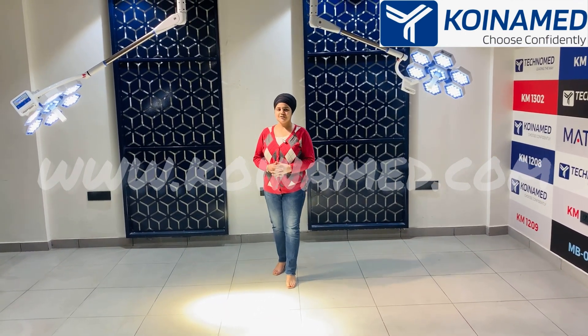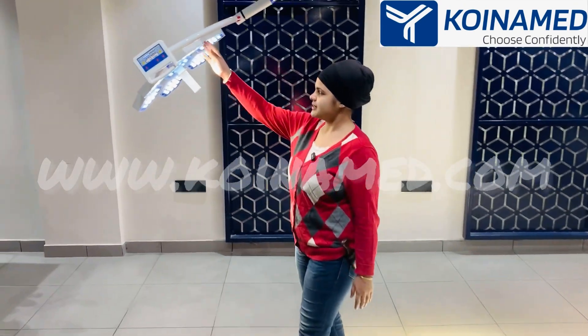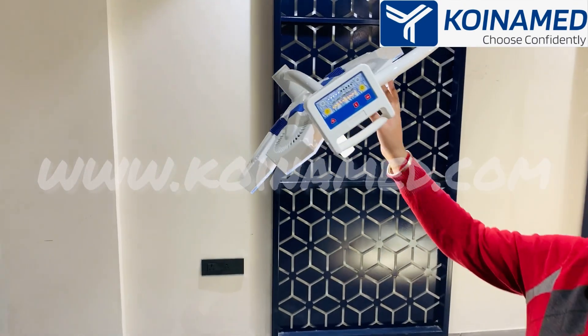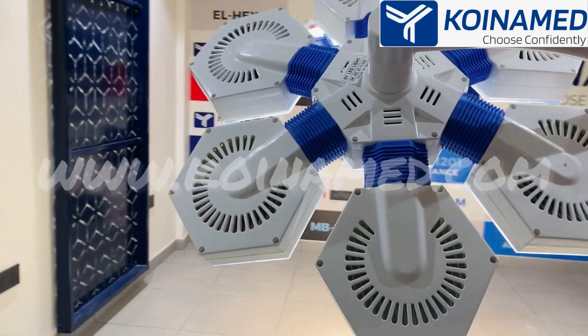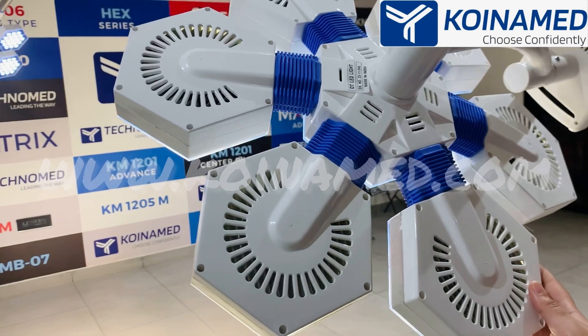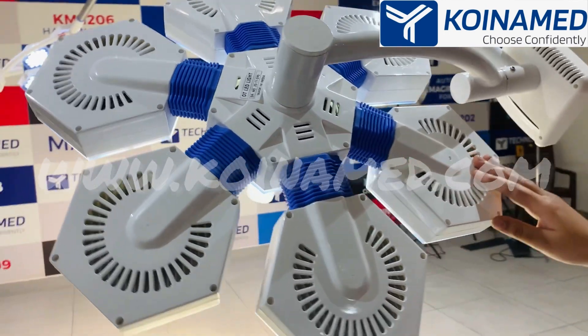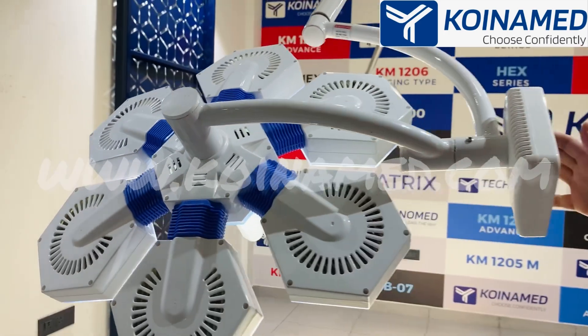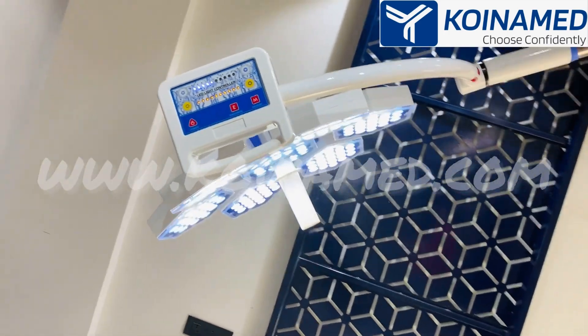You can have a look at this light. It is made up of high quality fire resistant polymer. On the back side, we have provided a European design for heat ventilation. This is a six-fin operation light having a total of 126 LEDs.